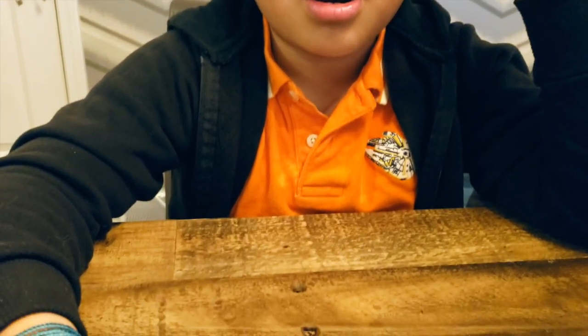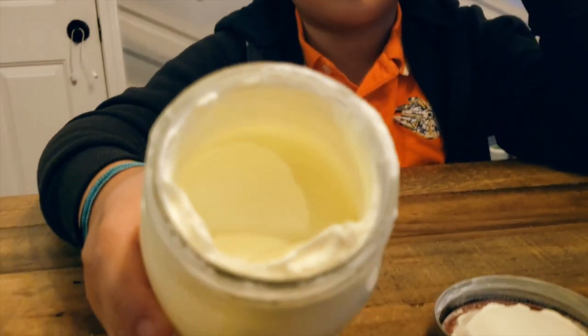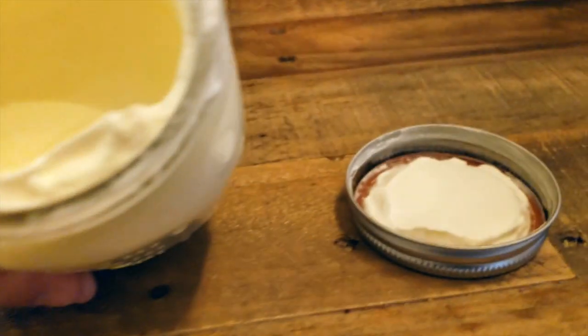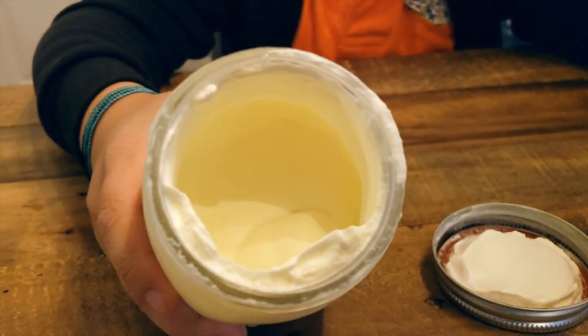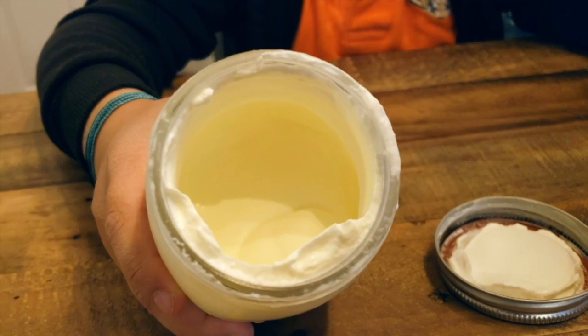At this point, if you hear the marble not moving inside anymore and you open the jar and it looks like this on the inside, it's whipped cream. But we're going to keep going for a few more minutes and let's see how the butter turns out.